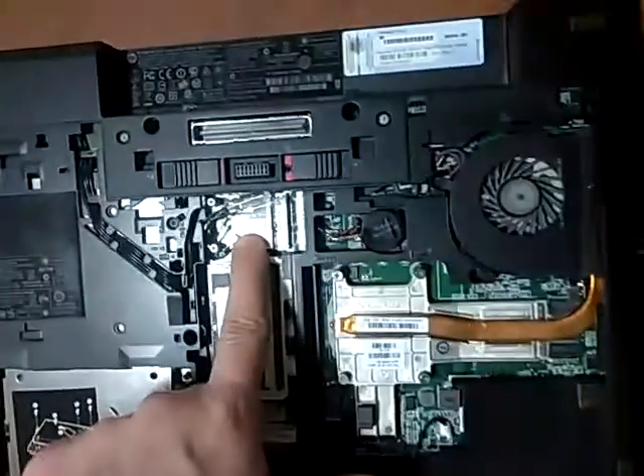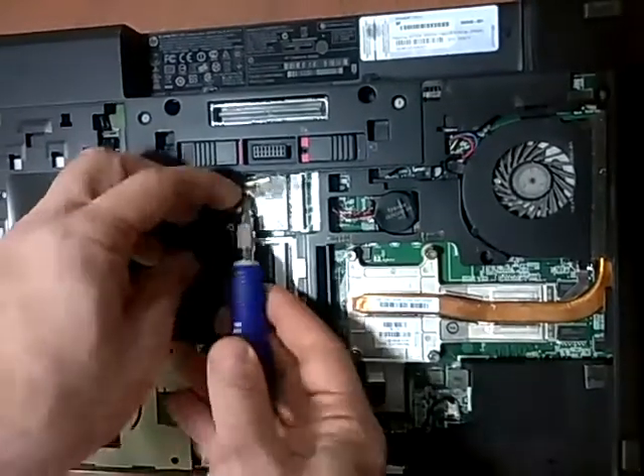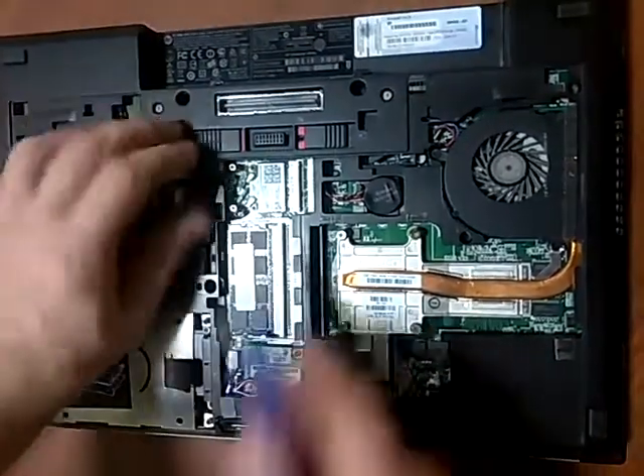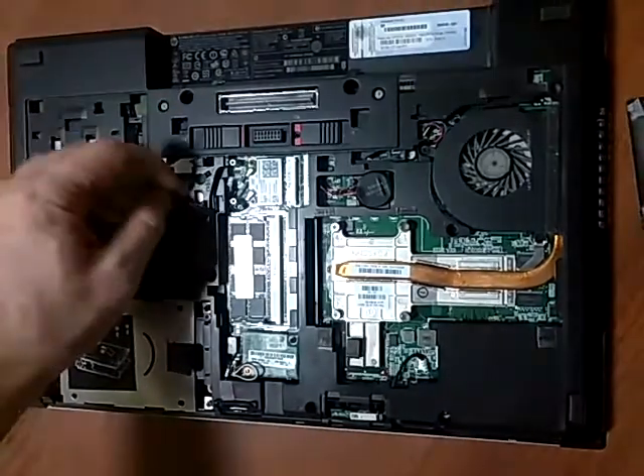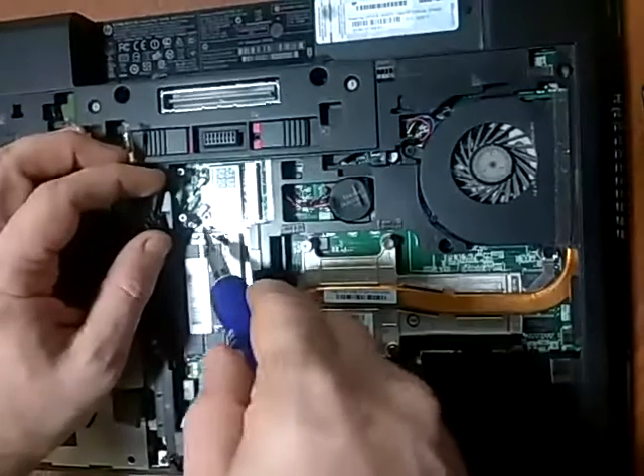The Wi-Fi is located right here. There are several wires here at number one to five. We only use one and two for this Wi-Fi. We take apart the other ones so they don't bother us, and we remove the wires.